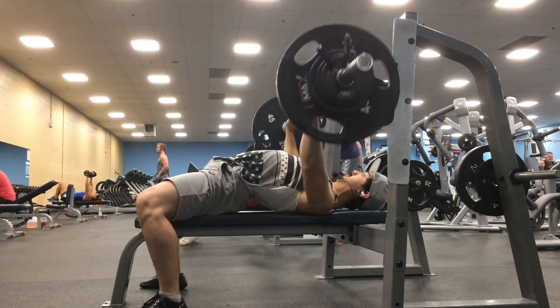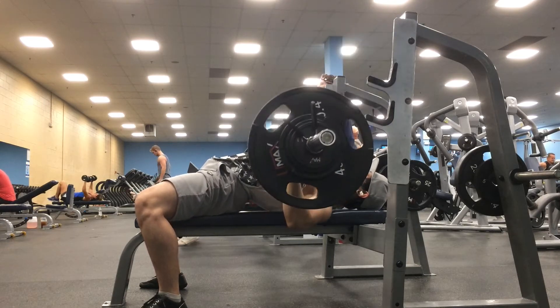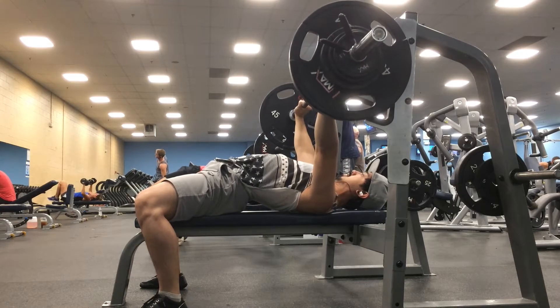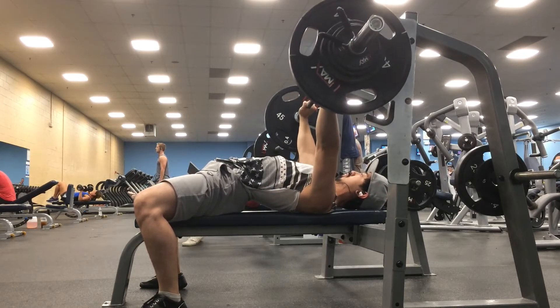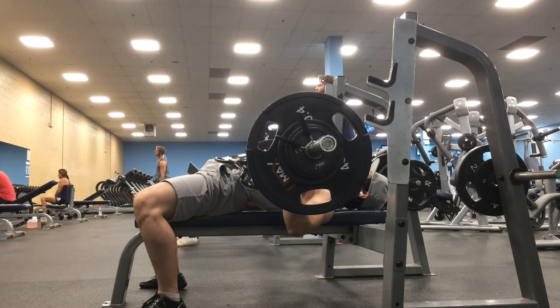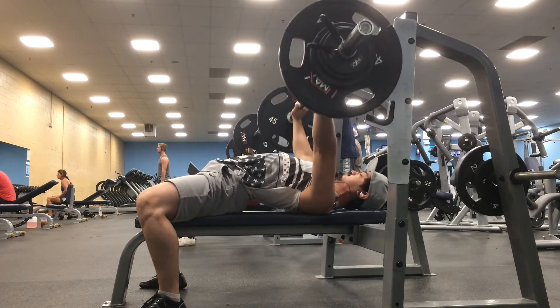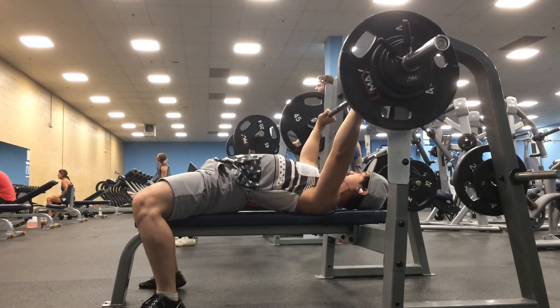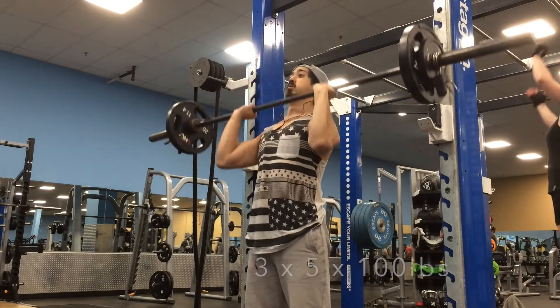Hey, what's up guys, welcome back to another training vlog. This week was a little bit rough because I was so busy with work that I missed the light half of the training week. I was only able to do the heavy upper and heavy lower days, and missed the light upper and light lower days. I mean legitimately busy — I would get home at midnight and have to be somewhere at 4 in the morning without even sleeping. I don't go to a 24/7 gym anymore, so my options for training are limited to normal human hours for now.